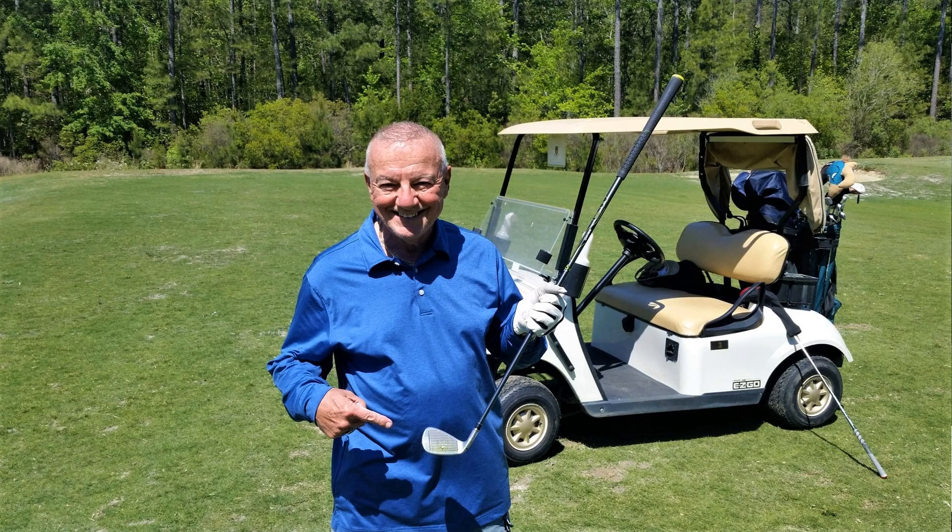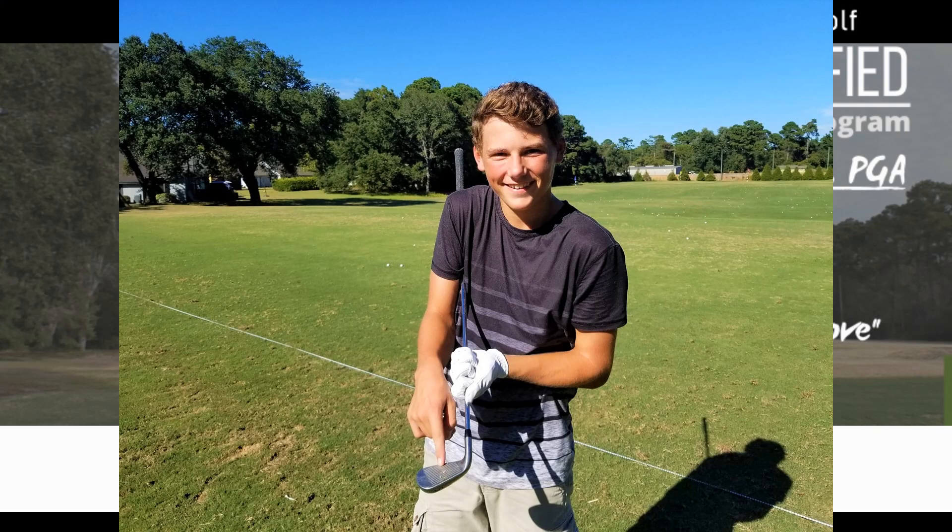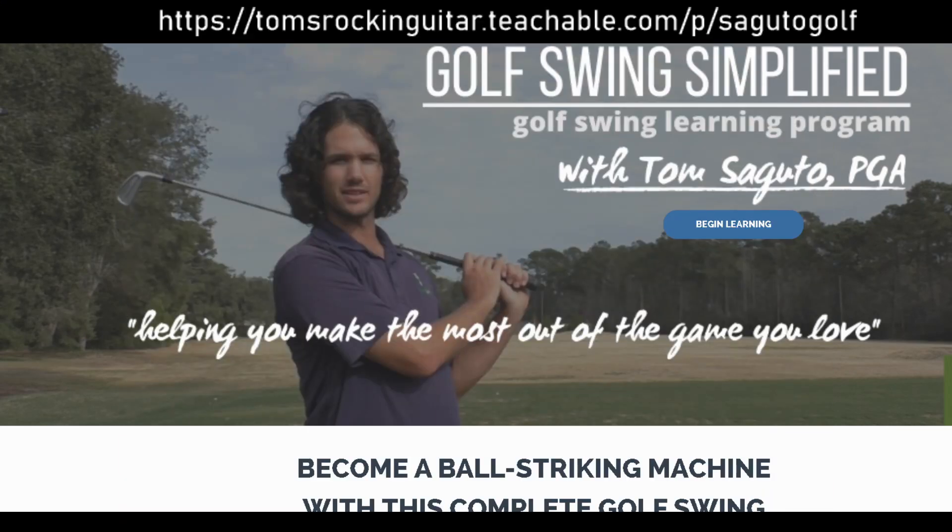I want these kinds of results to happen for all of you, because it doesn't take much to start breaking your scoring barrier when you start becoming more consistent. And that's what I hope you will do through this program. So come check it out — I'll look forward to seeing you in the classroom, and see you on the range. Thanks again for watching.